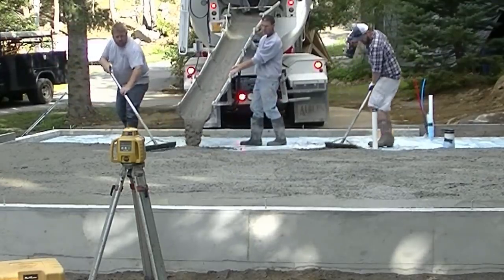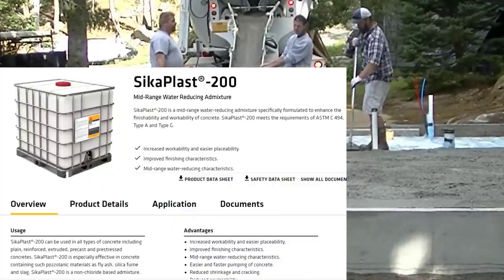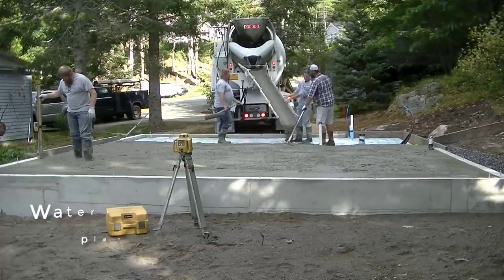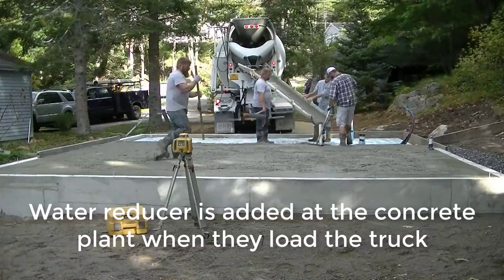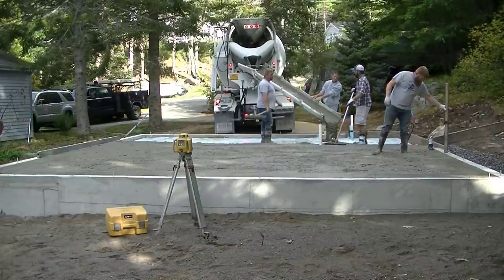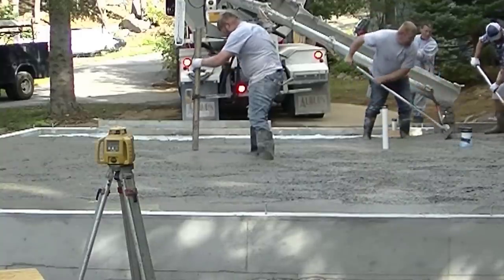We also have a mid-range water reducer in this mix. What the mid-range water reducer does is it allows us to pour a little bit looser slump — around a six or seven inch slump — without hurting the strength of the concrete at all. When you order your concrete, just tell the batch man you want a mid-range water reducer, and then you can pour it a little bit looser without worrying about affecting strength.